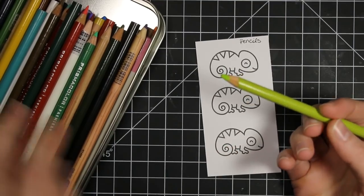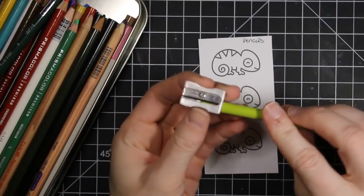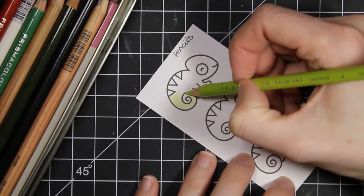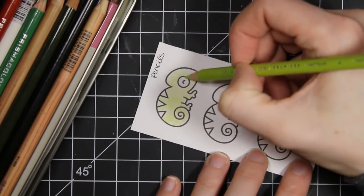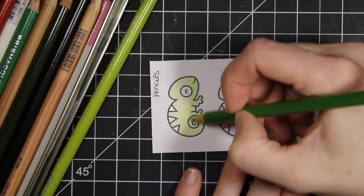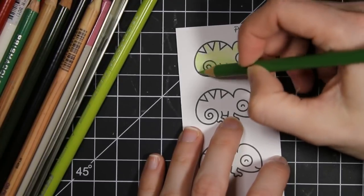Technique number one, the first way that you can color your stamped images, is by colored pencils. These are Prismacolor colored pencils. They are easy to use. You do want to keep them sharp, so go ahead and sharpen them before you're coloring. I sped up a lot of the footage here since we're doing a lot of coloring today. For this first image, I want to show you how you can use three different tones of the same color to get some shading, using my lightest color first.